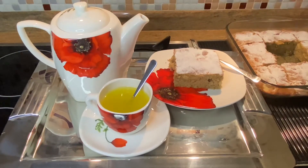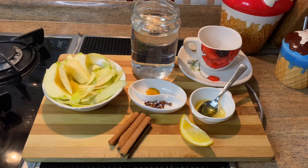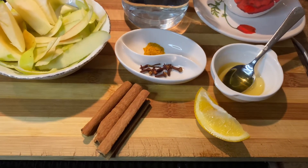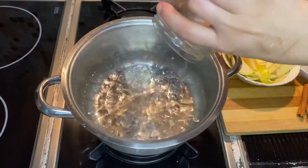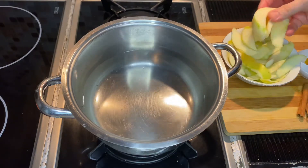We will prepare winter tea with apple. We will use one liter of water, ginger, dried cloves, honey, one slice of lemon, cinnamon sticks, and leftover crust from the apple cake. First, add cold one liter of water here.